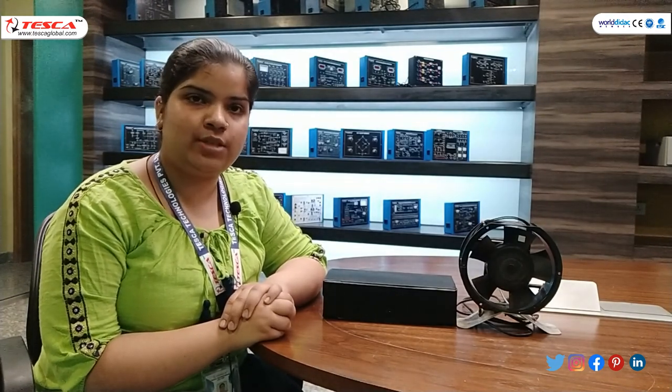This is all about the digital tachometer. For more queries you can contact Tesca Technologies Jaipur and refer to our operating manual. This is all about today's experiment — hope you liked the video, thank you for watching.